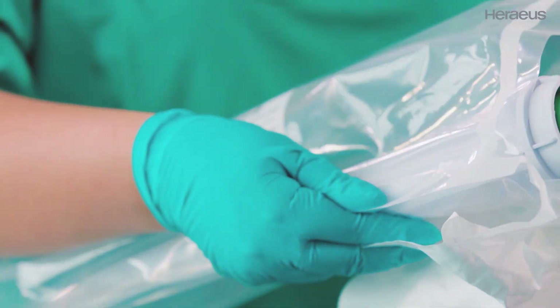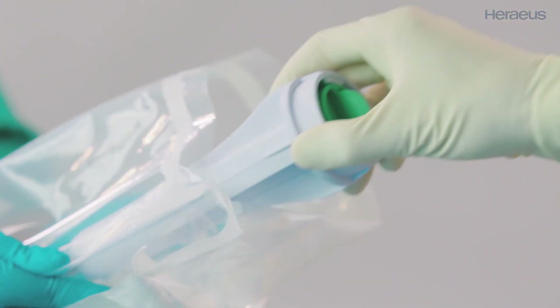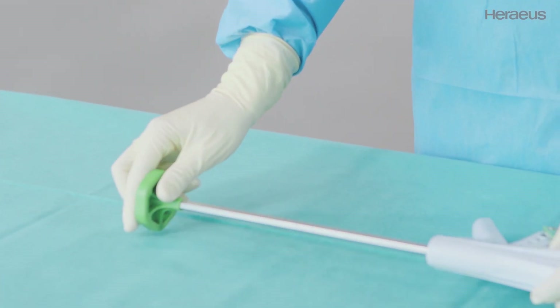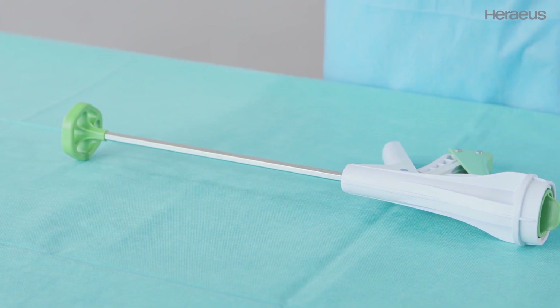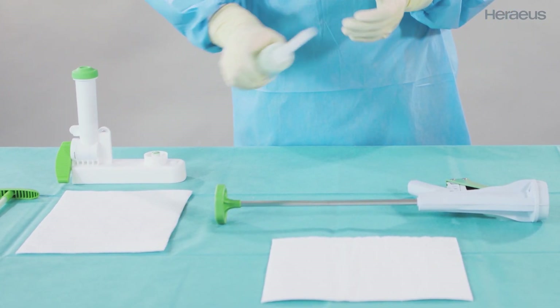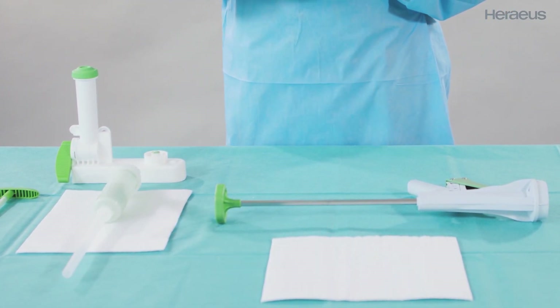Present it to the sterile person. The Palagon can now be removed safely from the sterile pouch. Place the Palagon on the sterile table. Mix the bone cement with the Palagos Pro system and place the cartridge on the sterile table.